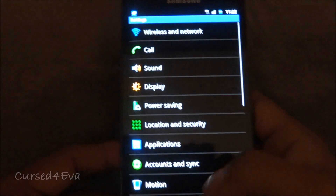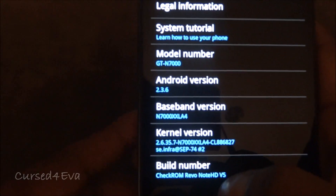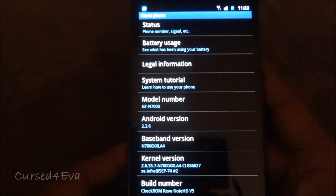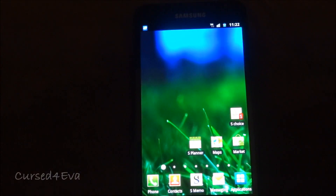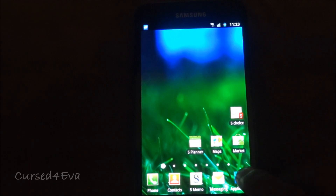For people starting from a Gingerbread ROM like I am right now — I'm running Check ROM Revo Note HD v5, that's Android 2.3.6 Gingerbread — if you're running any Gingerbread ROM, go ahead and download links 1, 2, and 3 from the description and go to the market and get Mobile Odin installed.